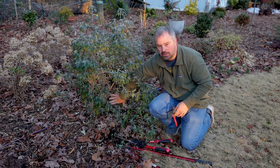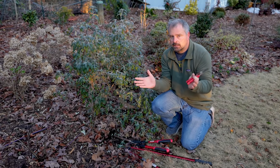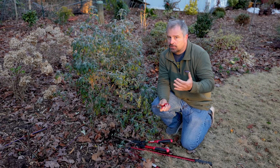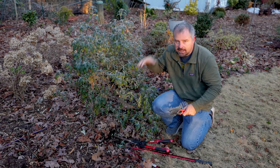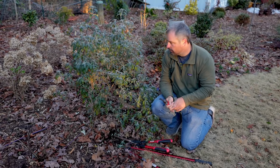Butterfly bushes actually have pretty weak wood down at the bottom. And if they get eight, nine, ten feet tall and you get a storm, it can crack them open, split them open. So it's good for the health of the plant, and I need to control the size of it. In order to control the size of it, because it blooms on new wood, I need to get the thing down so that the flowers will occur here and not six or seven or eight feet up.